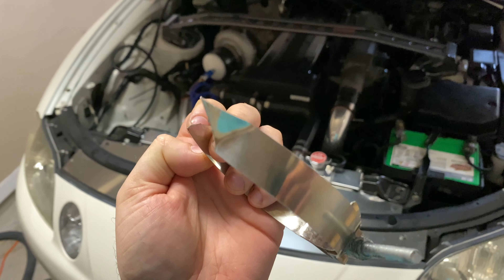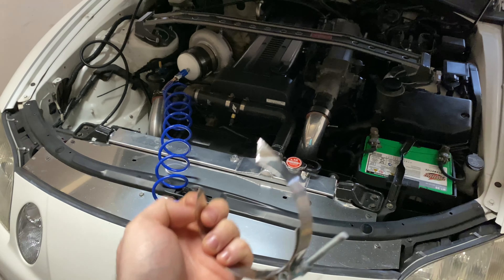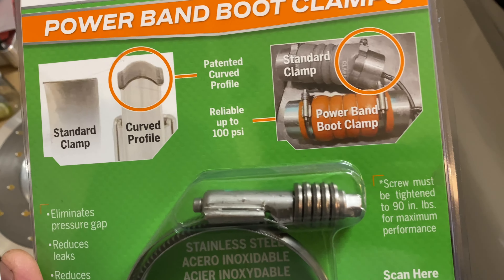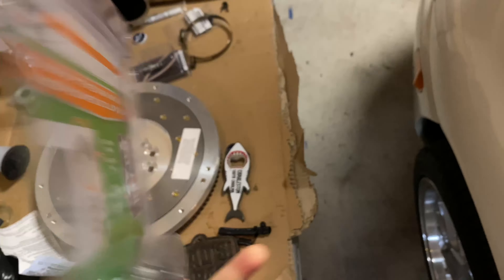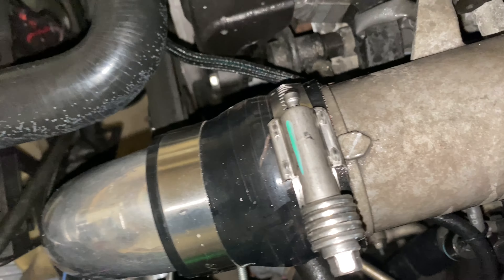For reference, that clamp edge is like a razor blade — keep in mind these things are sharp as hell if you cut them. I'm super impatient so I bought a hose clamp from AutoZone rated up to 100 PSI — it's meant more for diesel trucks, but boost is boost, so I'm going to try it. And there's the IAT leak.